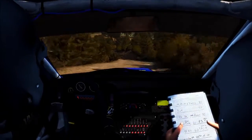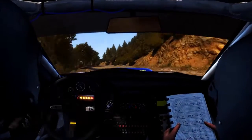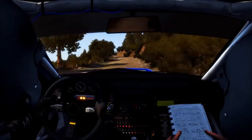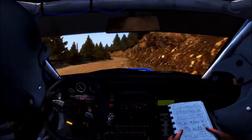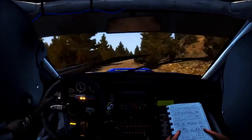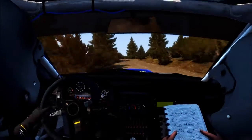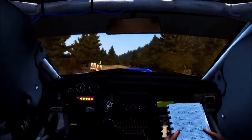Into left 2 half long don't cut, 60, left 6, into right 5 half long, into left 5 half long narrows, into right 5, 60, right 6 over bump, 60, right 5 half long, 80 over two small jumps, into portion right 4 don't cut.